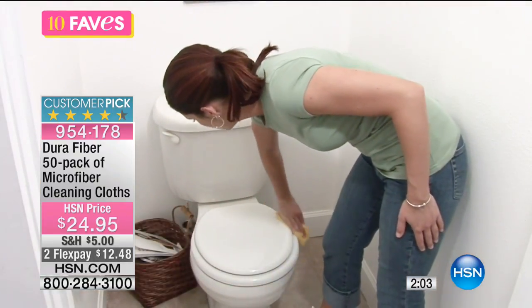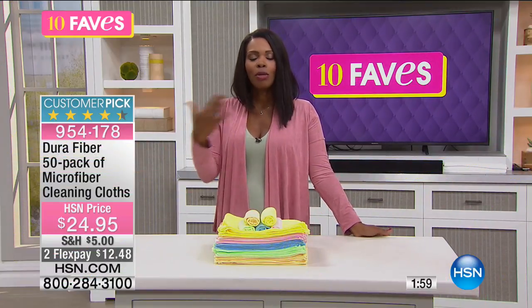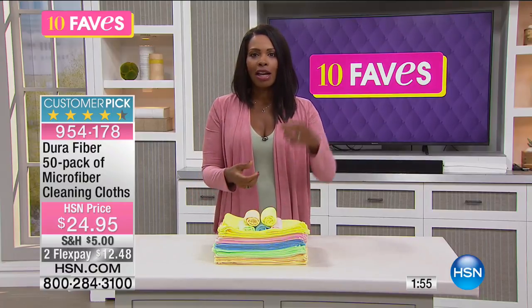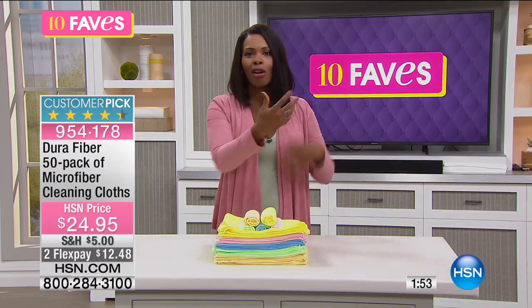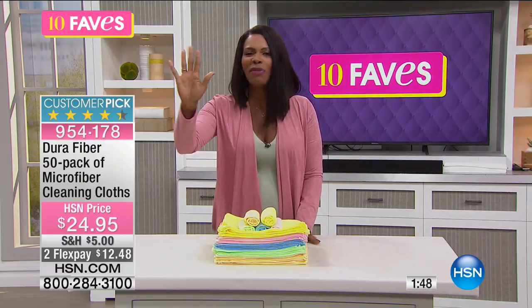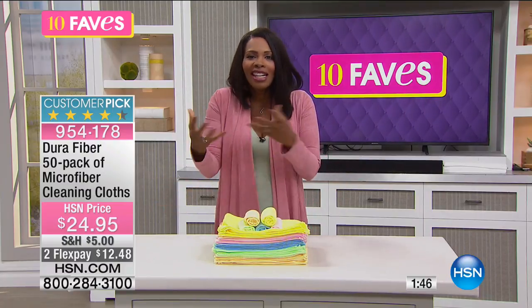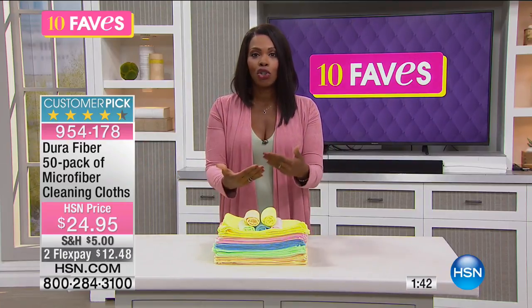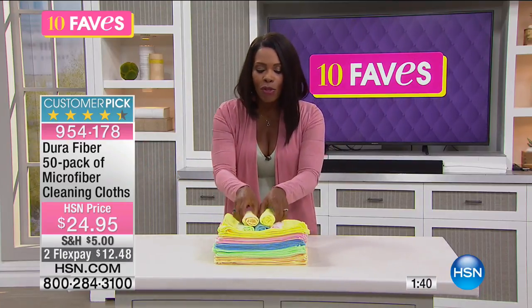I think from the moment you use these, you will never use anything else. It used to be — I know when I was growing up — the cloths we would clean the house with were like old t-shirts, old pajamas, things like that. Just regular cotton. It would leave lint. We have kind of elevated in terms of technology, and now with microfiber we have something much better.